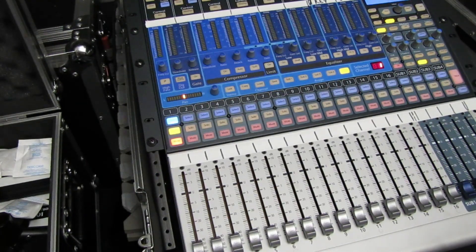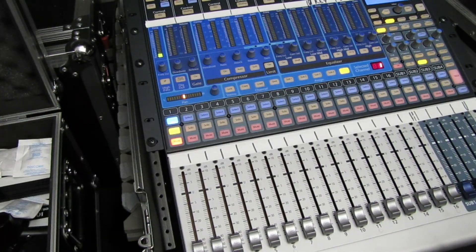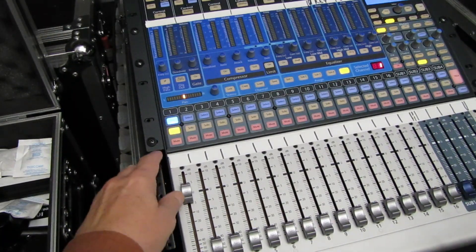We're going to be looking at one of our Sennheisers — the E835. Check, one, two — it's a Sennheiser E835. It does have a bit of a warmer sound to it. It is noticeably louder and actually sounds a lot better than the drum mics — I guess it probably should.